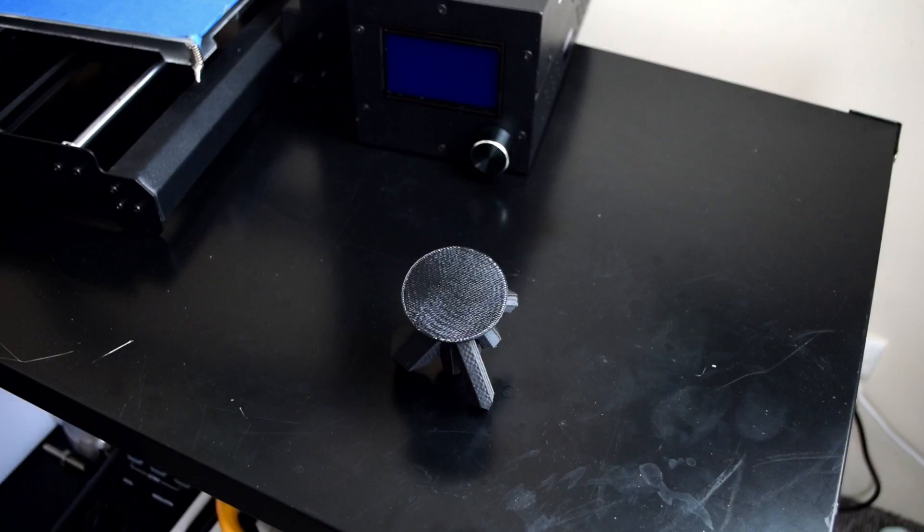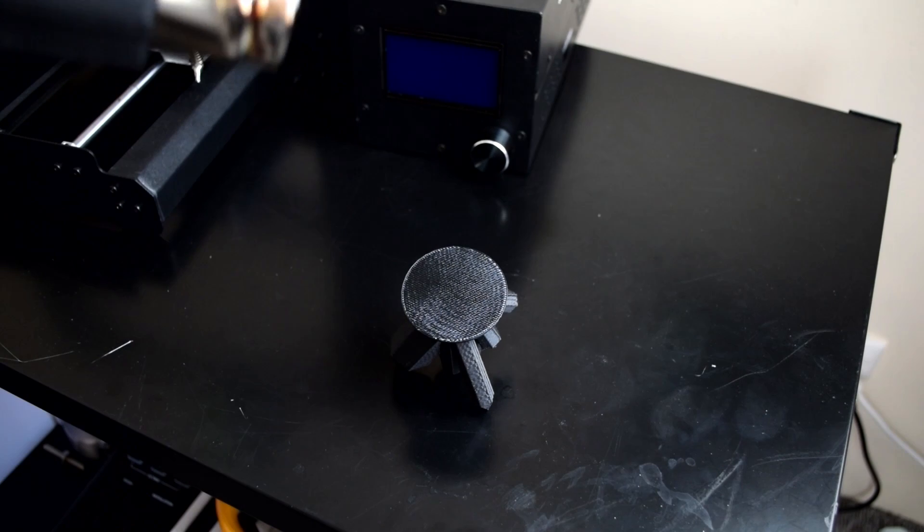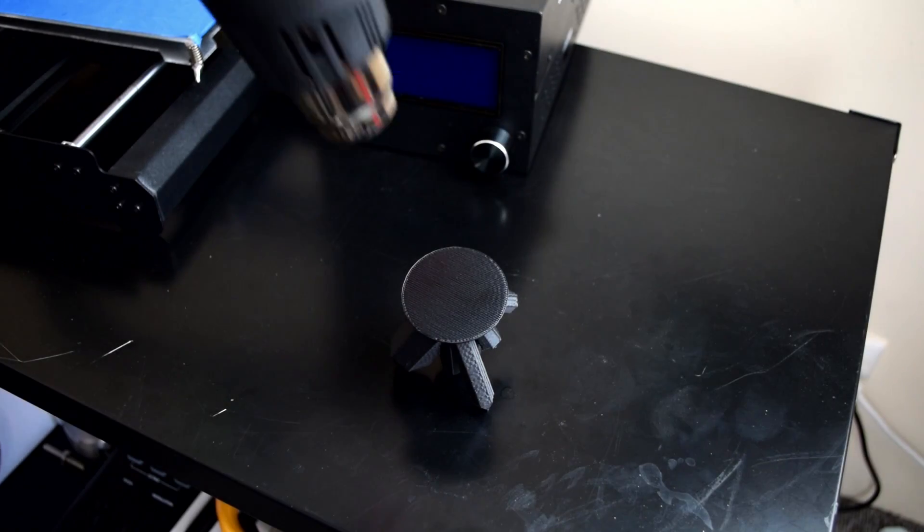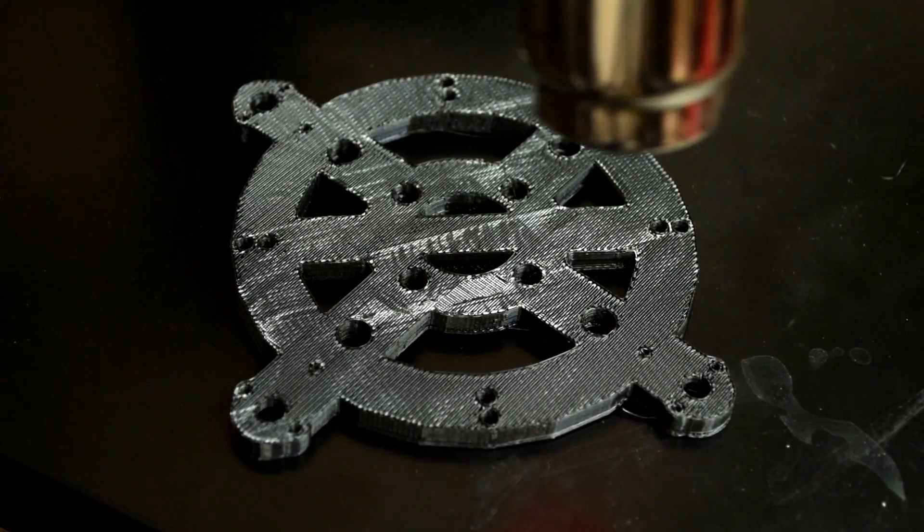Number two: you can use a hot air gun to remove unsightly marks from your 3D prints. When you remove support or raft from your print — particularly ABS in dark colors like black — you leave marks due to what's called crazing, where the plastic forms micro cracks causing light to reflect differently, making black plastic look white. A quick blast with your hot air gun can remove those micro cracks and restore the color back to your 3D printed part.